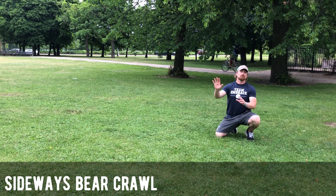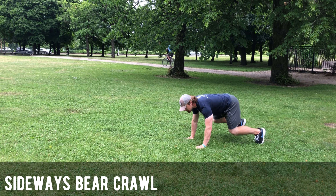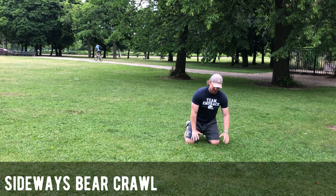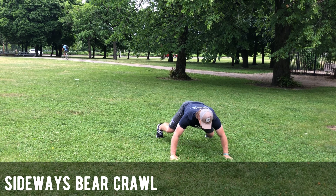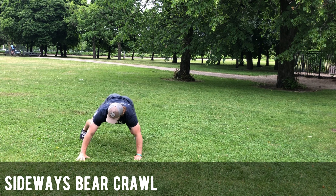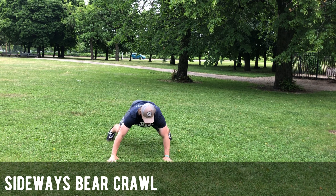Normally when we do bear crawl it's alternating right and left, just like this. Now we're gonna go side to side and we're gonna change it. We're gonna be open, wide and closed, sideways, in both directions.